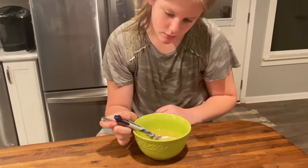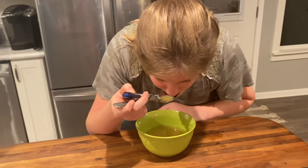It's easy — just turn it on, check the temperature, and eat it. Never eat hot soup again!